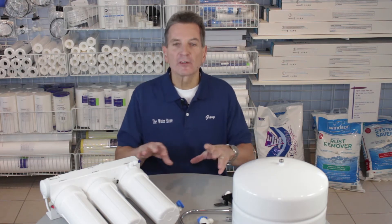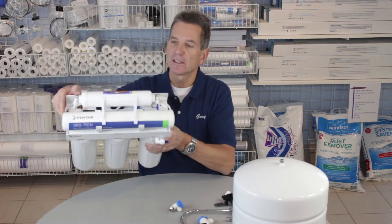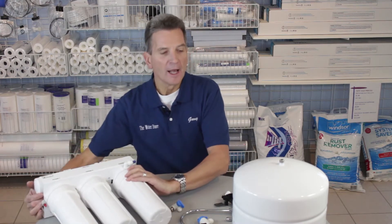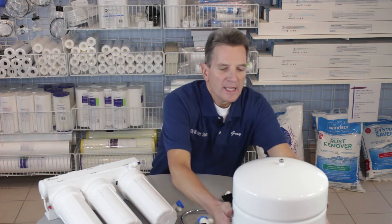There are a number of components, and although the manifold comes assembled just the way you see it here with the filters already in it right out of the box, you need to think about the different components that go with that. So let's look at the tank first of all.